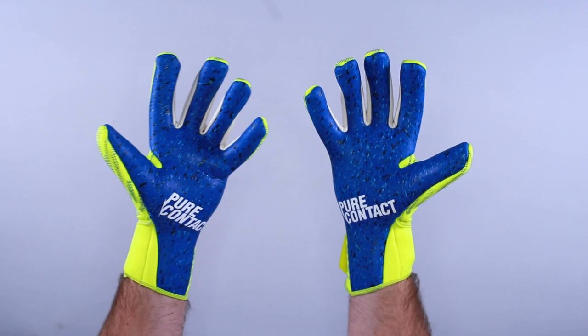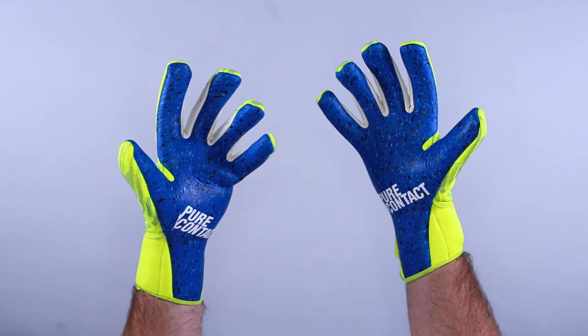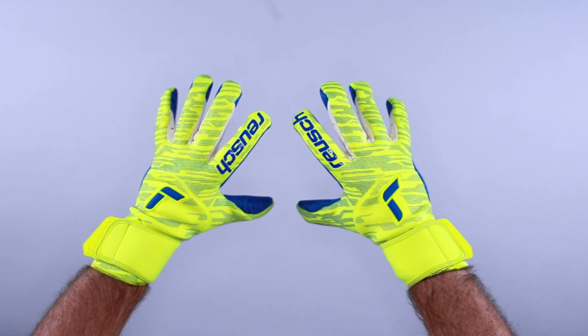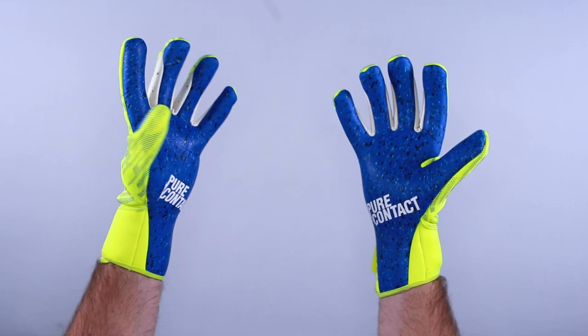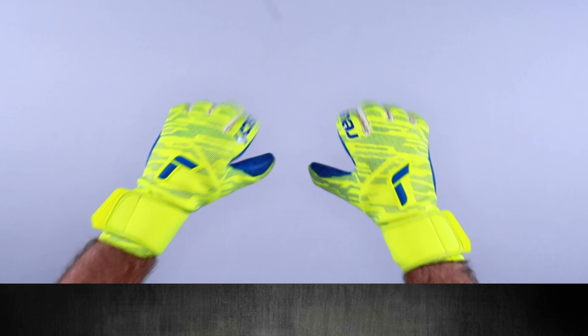It's a lightweight construction because of the free flex material, but it feels like a second skin while also feeling substantial due to the color and cut combination — the evolution negative cut. This is a game-level glove for those who require a lightweight and tight fit. It's available in sizes seven through eleven. If you have any questions on the fit or review of the Reusch Pure Contact Fusion, contact keeperstep.com, subscribe, and let us know what you think of the color and the cut.